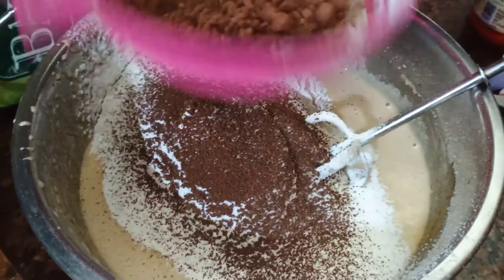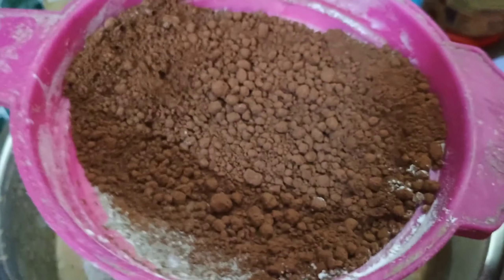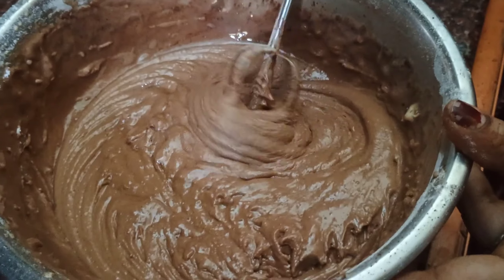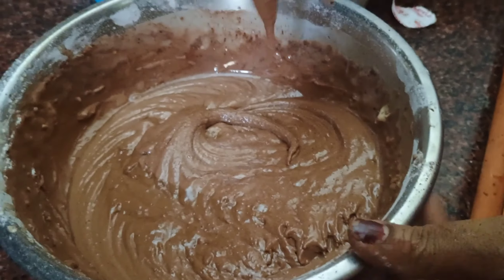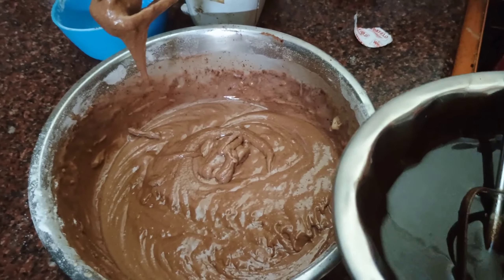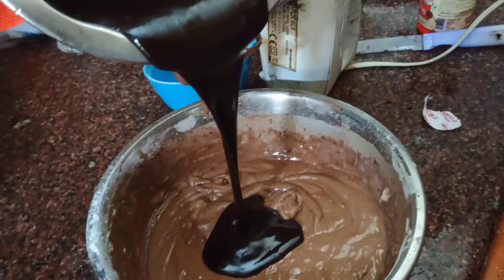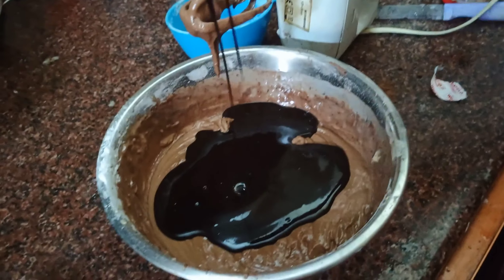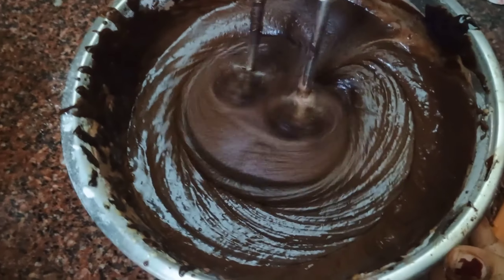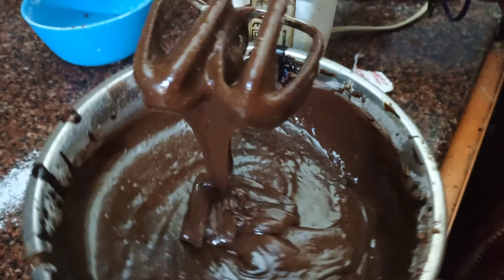Blend it in a blender to make a dark chocolate syrup. Pour and blend the cake batter into the tray.